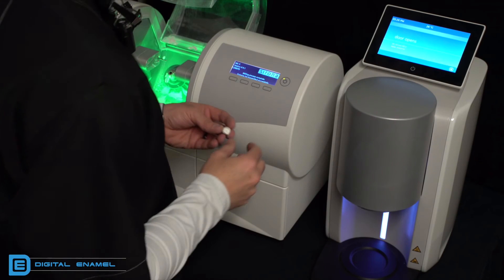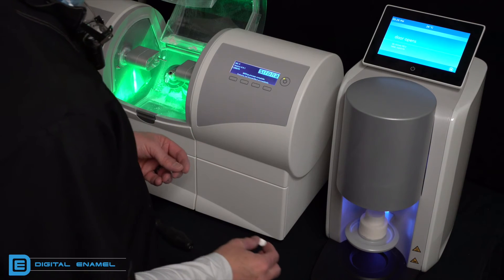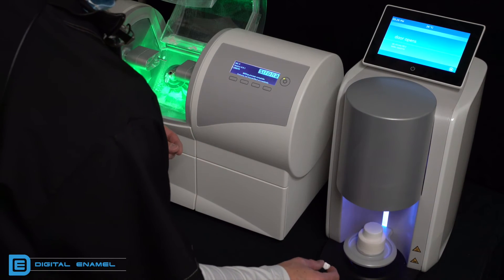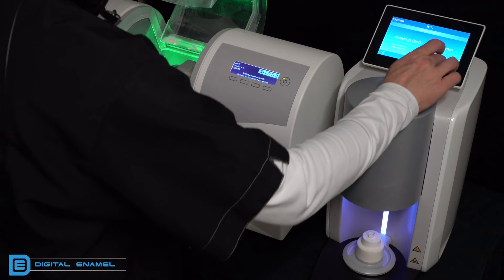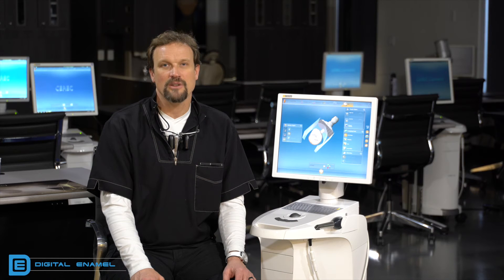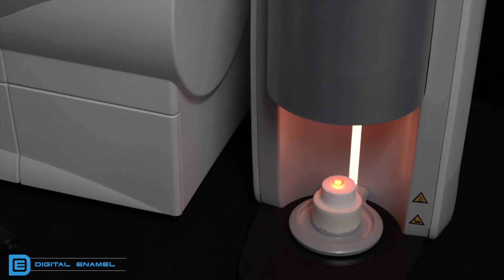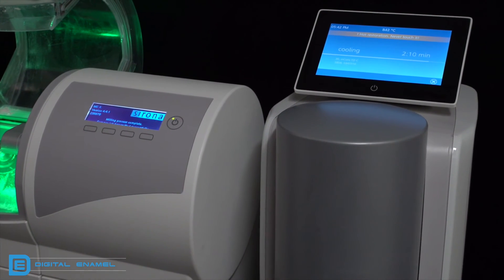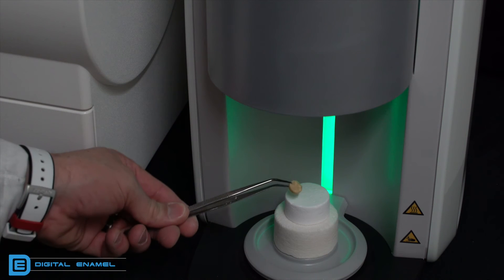After sintering, you can polish off any lines or marks you may see. The next step is simply taking the restoration over to the Speedfire oven and placing it in the chamber. Make sure the margins are placed up, not down, then just hit start. Sintering a crown takes about 12 to 15 minutes. When it comes down out of the oven, do not touch it — it's super hot. Wait until the timer tells you that you can touch it, and even then let it cool down further because it is still hot enough to burn you.